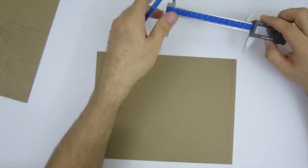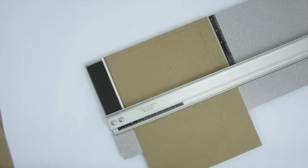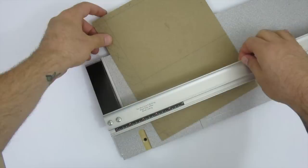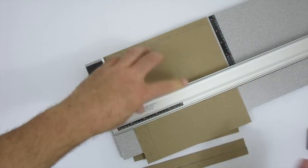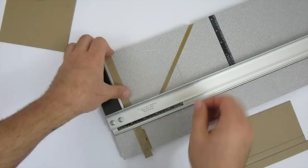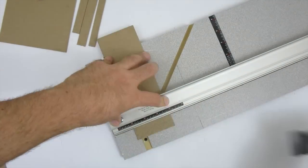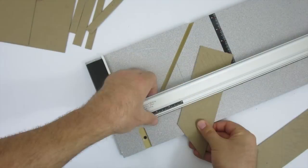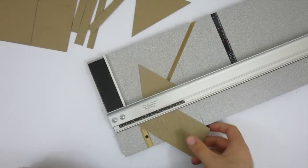I also write in pencil what each piece is and its dimensions so I can keep track of everything later. I did all my cuts with a mat board cutter since it's much quicker, but you can also use a straight edge and a sharp exacto blade. If you make X's or scratch out the scrap pieces when you transfer the dimensions, it helps keep track of what's scrap and what's part of the box.